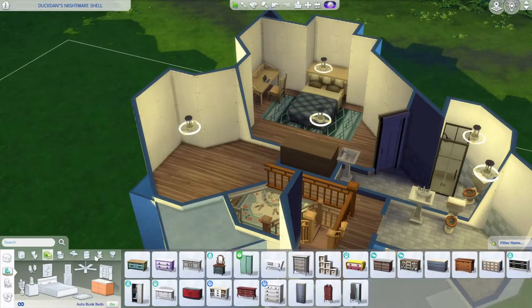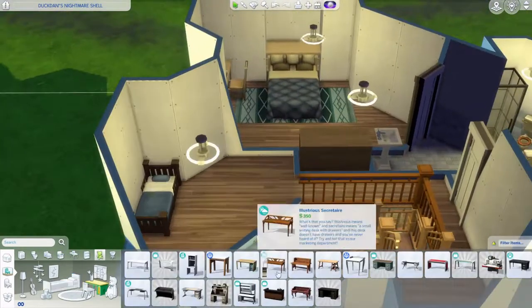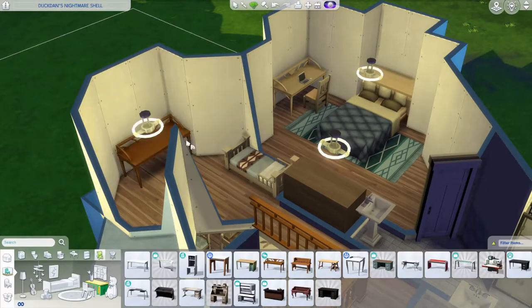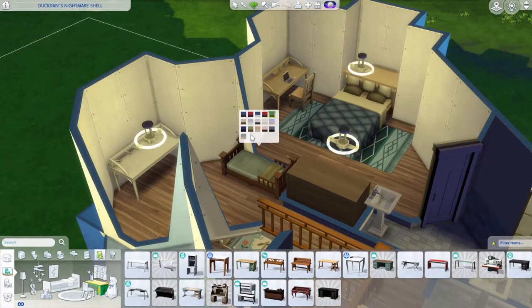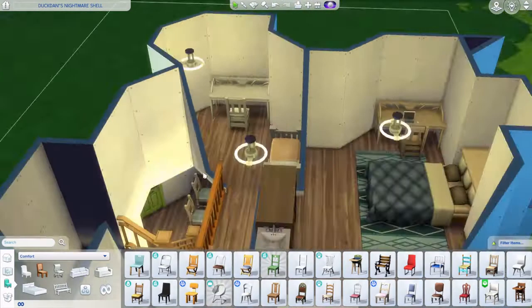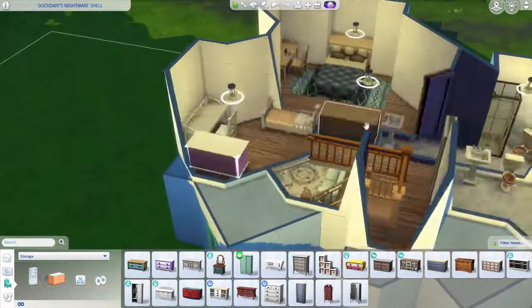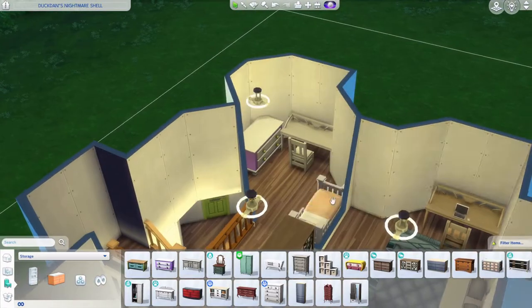The thing is, I forgot to put a door. I don't know if I fixed it by the end of this video, but if you were to use this build, it would be best to move that dresser somewhere else and put the door where the dresser currently is - it was a good fit for a dresser but not ideal.